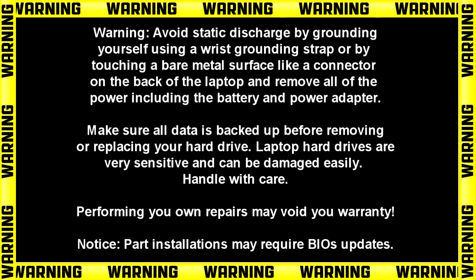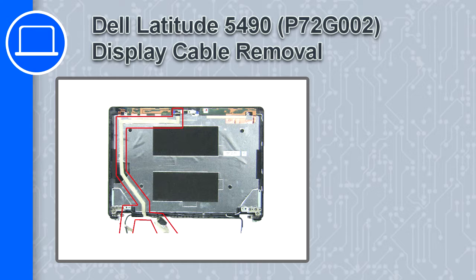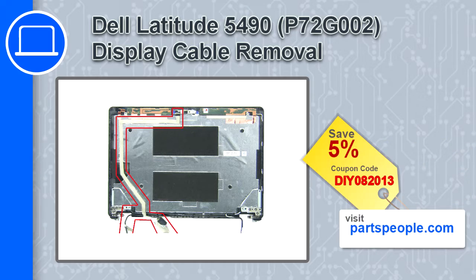Hey, how's it going? This is Ricardo and in this video I'll show you how to remove the display cable on a Dell Latitude 5490. If you're looking for parts for this laptop, go to our website and use this coupon for a 5% off discount.